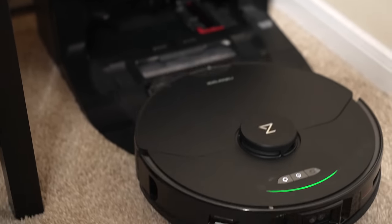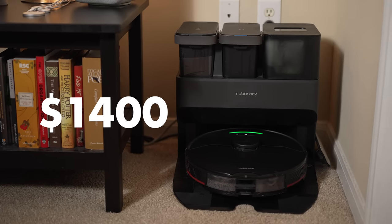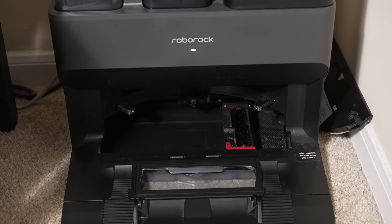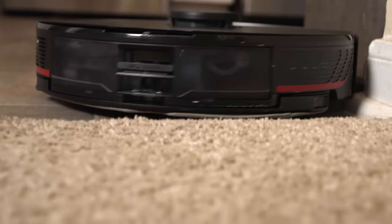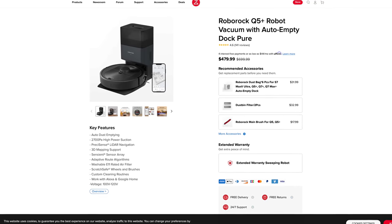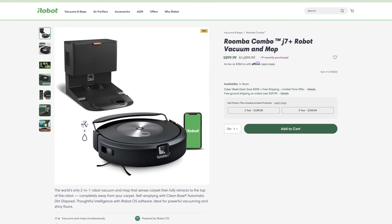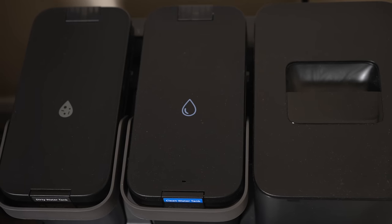Now let's talk about who should pick up this robot and whether it's worth the price. This robot and dock retail for $1,400 US dollars, which is a very expensive purchase. Given the engineering it took to build a robot and base station that can do it all — including automatically washing the mop — what Roborock is charging isn't necessarily unreasonable, it's just expensive. The bigger question is how much you need a robot that does both vacuuming and mopping. If you mostly have carpets with just a few hard-floor rooms, the mopping functionality probably isn't worth the extra expense — you can get a robotic vacuum with an auto-empty dock, which is a feature I think is absolutely worth it regardless of brand. Go with the S7 Max-V Ultra if you want a top-of-the-line combo vacuum and mop with an innovative self-cleaning mop design.